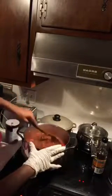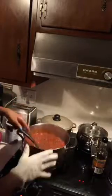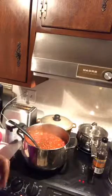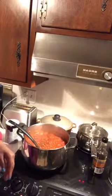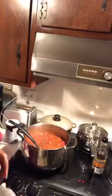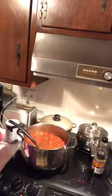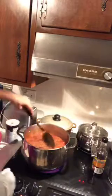You can jazz your pot of chili up. Art wanted to mix something up. He said something about some sausage — he was thinking about putting some pork sausage in there. They're going to kill us about this pork, Art. Whisper it next time, don't say it loud.